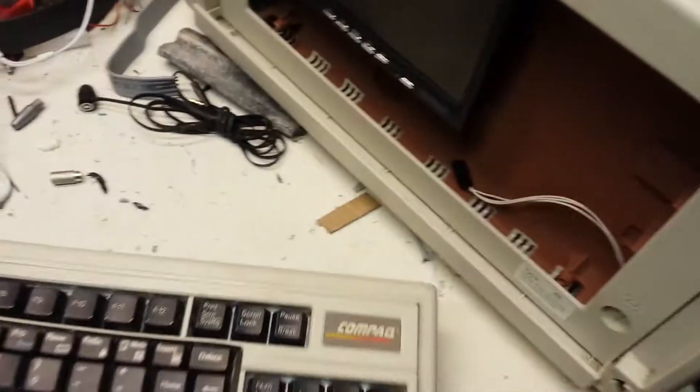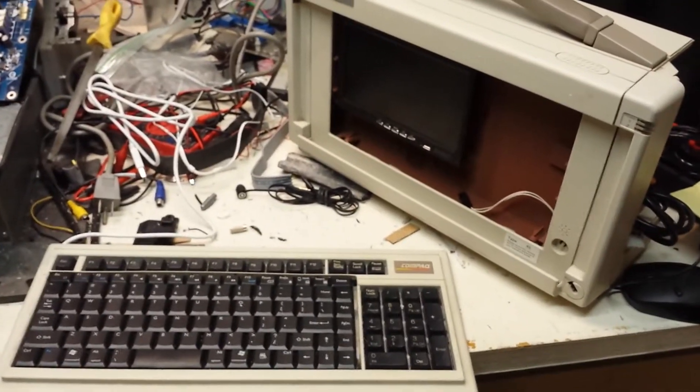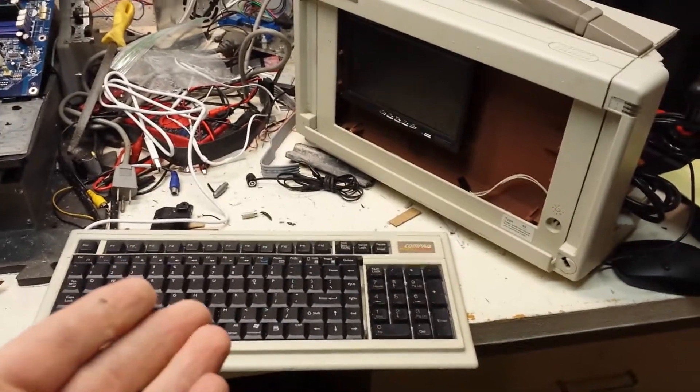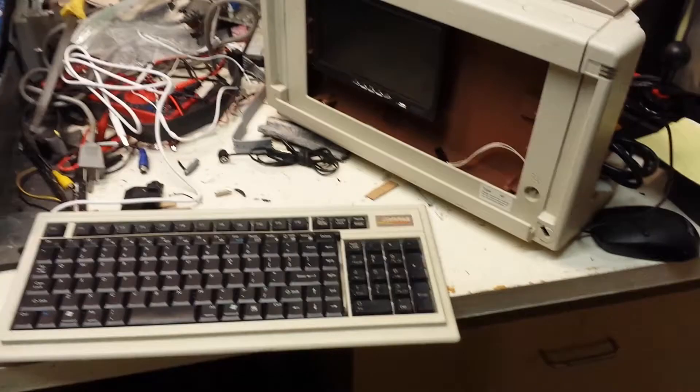This is going to make an 80s-style luggable computer, and I'll be able to get on the internet and use Raspbian software. Even though it's completely impractical, it'll be fun.